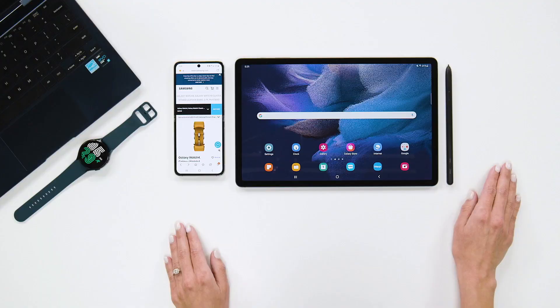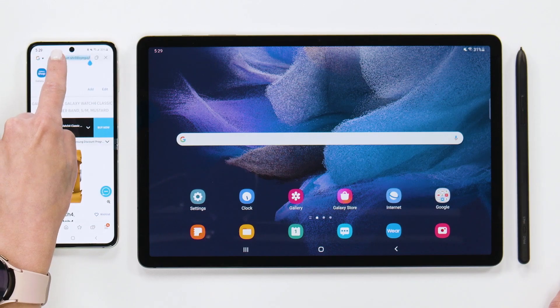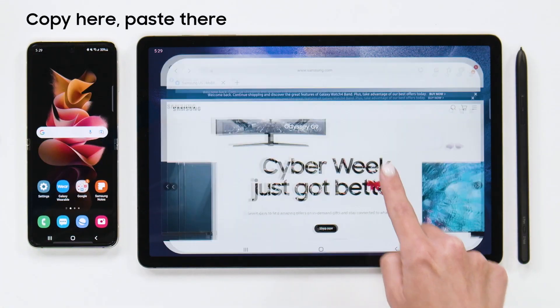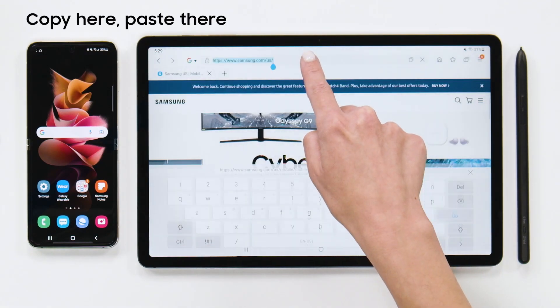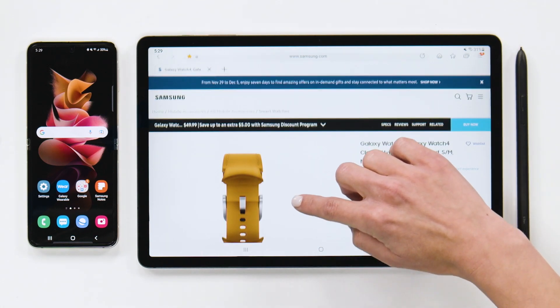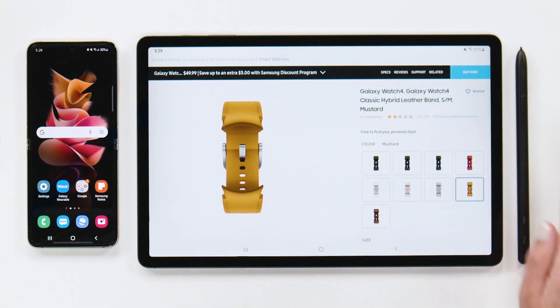The other day I was doing a little shopping on my Z Flip 3 but wanted to see them on a bigger screen, so I pulled out my Tab S7 FE. Since I'm logged into the same Samsung account on both devices, I simply copy the link on my phone and click paste on my tablet. With this feature I can get into some serious shopping really quickly, like some new bands for my Watch 4.